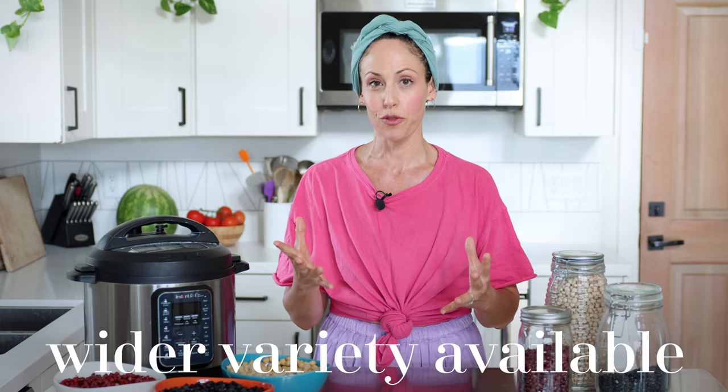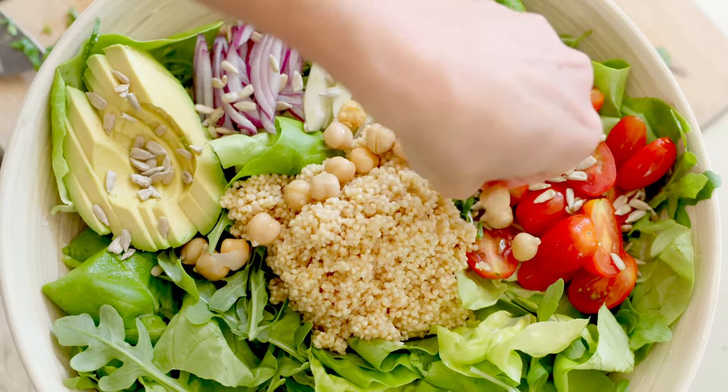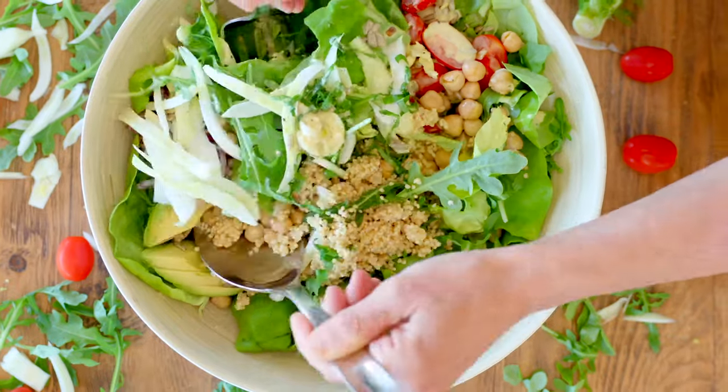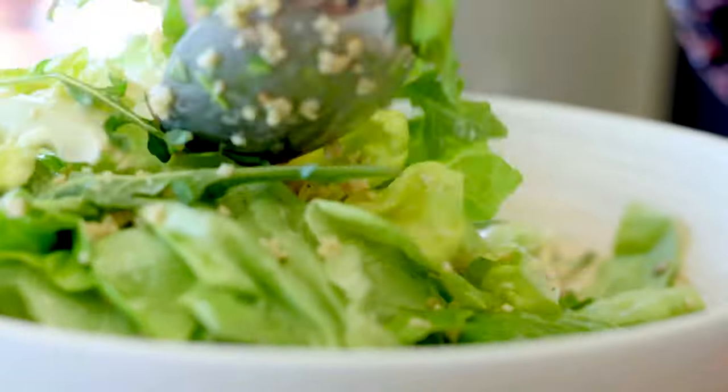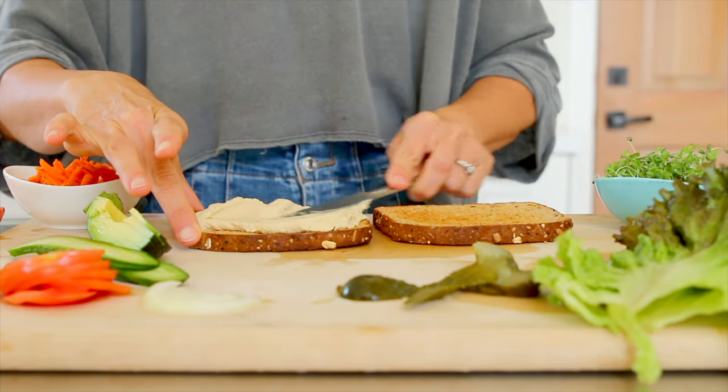Another reason for buying dried over canned is that there's a lot more variety available. If you're not a bean person and you're wondering what to eat them with, some really simple examples would be to put them in salad — this will bulk it up so you stay fuller longer, and if a salad doesn't feel like a full meal, beans will provide satiation. You can also make bean dips like a black bean dip or a hummus dip.